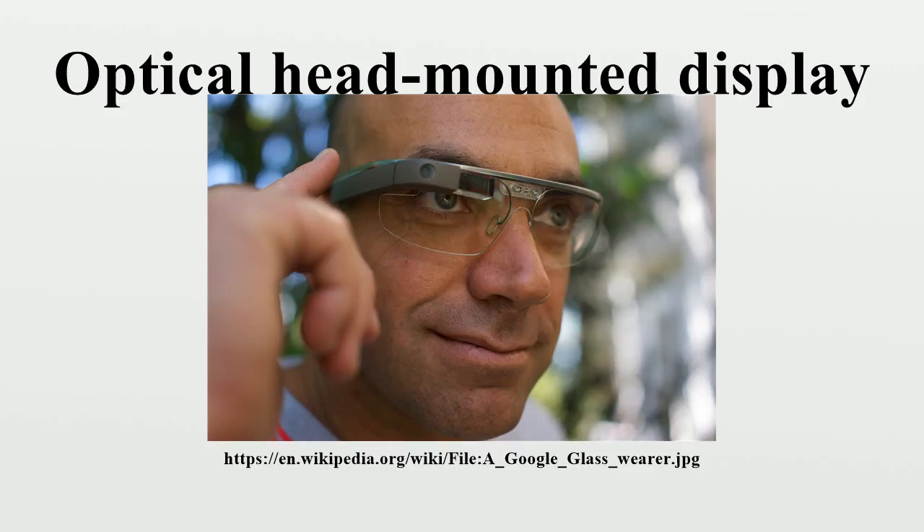Diffractive waveguide uses slanted diffraction grating elements — a Nokia technique now licensed to Vuzix. Holographic waveguide uses three holographic optical elements sandwiched together, used by Sony and Konica Minolta.